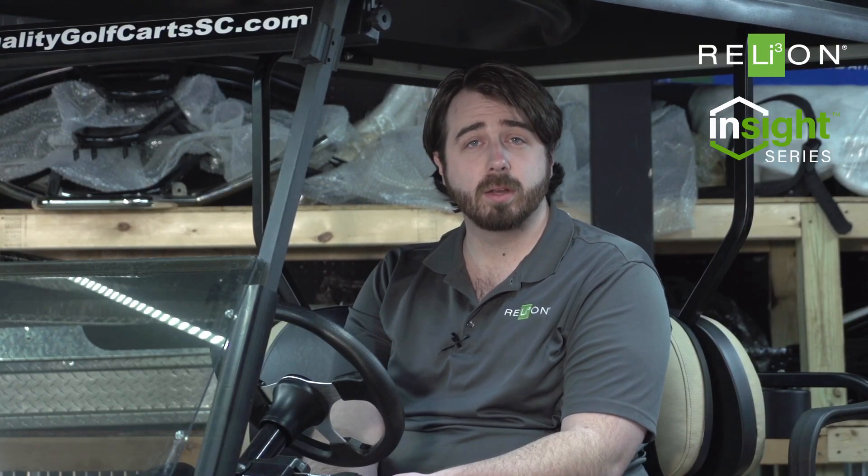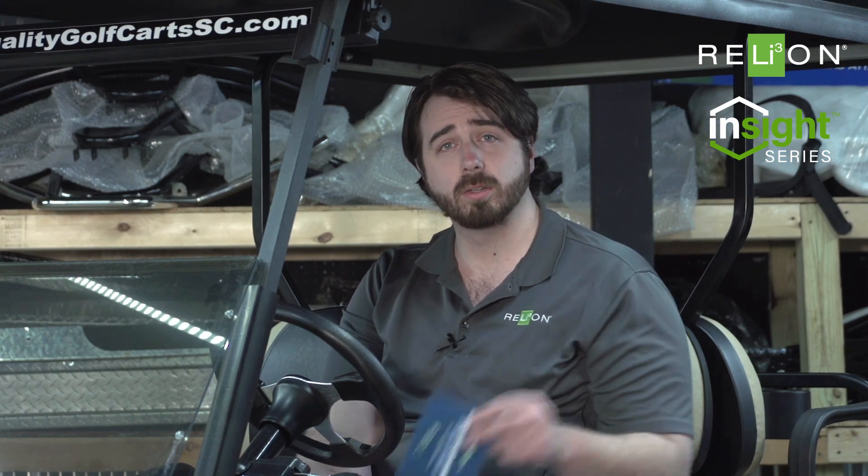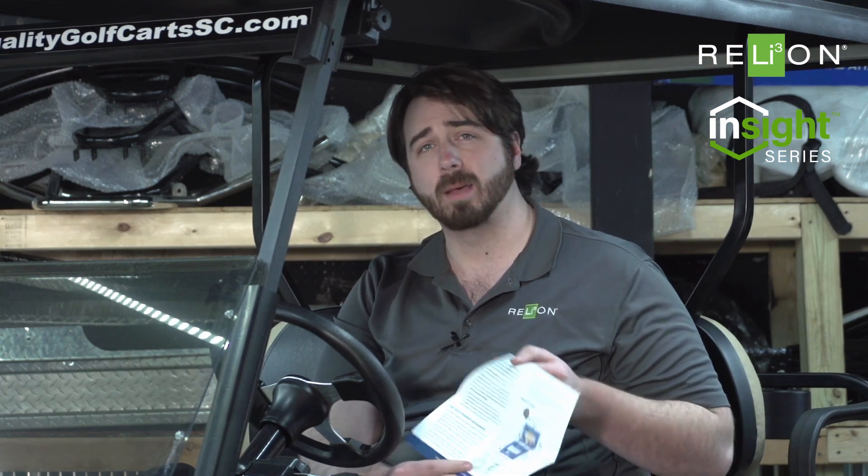So inside the box, you're going to get your three meter cable that comes standard. We do have a six meter and a ten meter available upon request. You're going to get the gauge and the mounting bracket for it. You're also going to get this little guide that shows you how to install it. It's also going to go over any error messages or anything else that will pop up under usage.